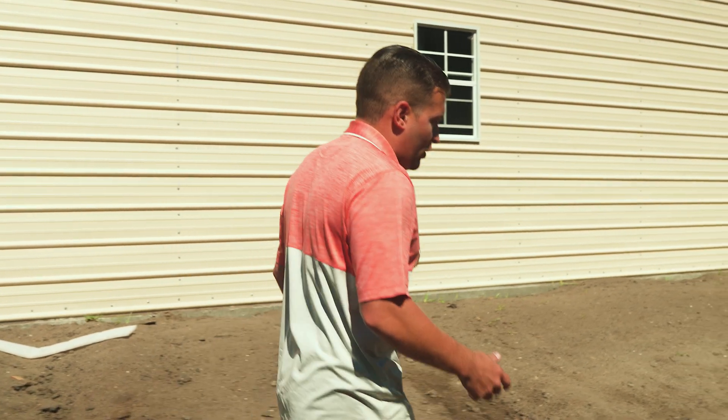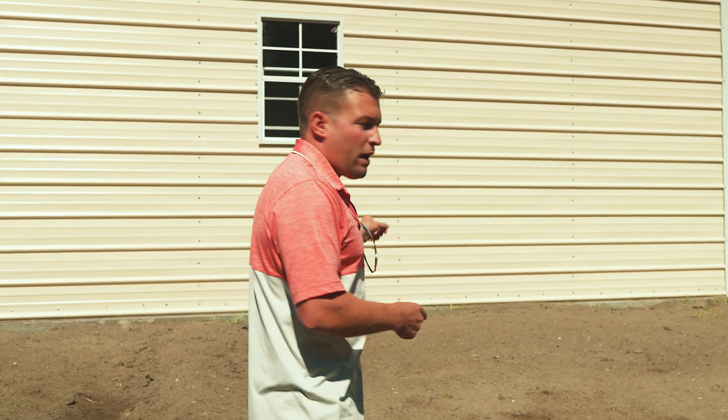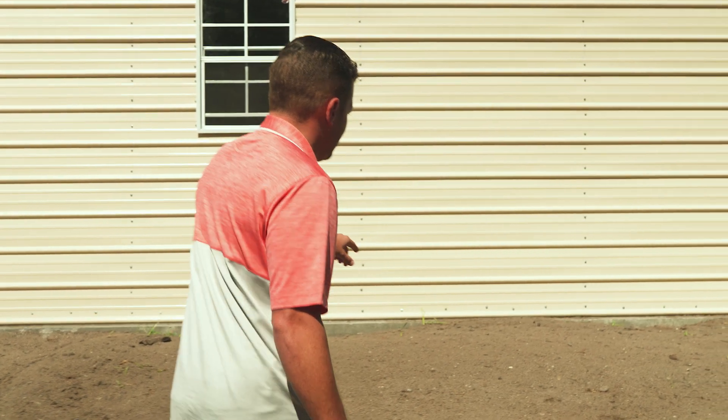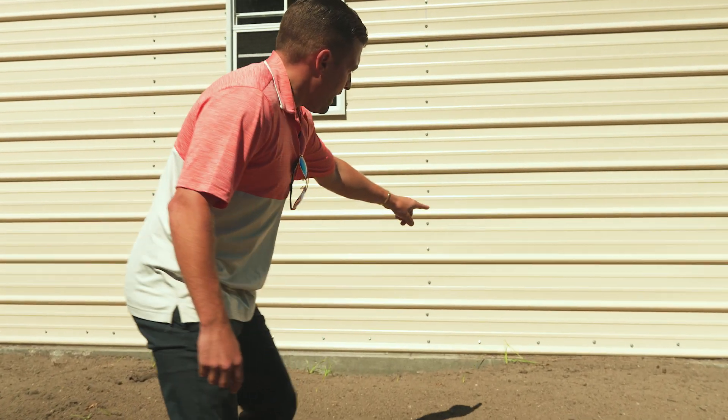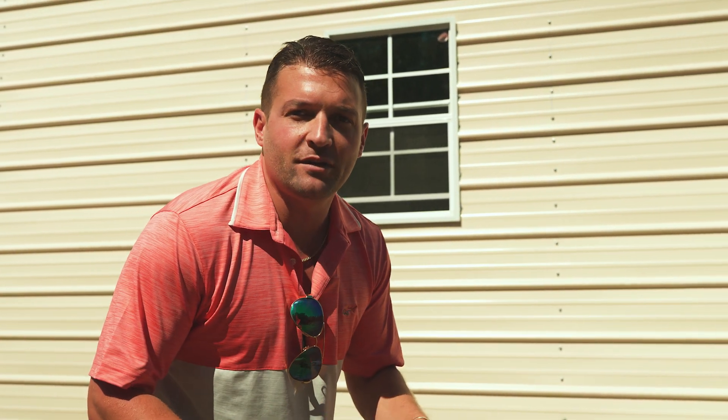On all of our buildings we recommend doing the rat ledge around the whole entire structure. As you can see it's rained and no water is inside the building — it flows right off, making for a nice dry building, which is what we want.